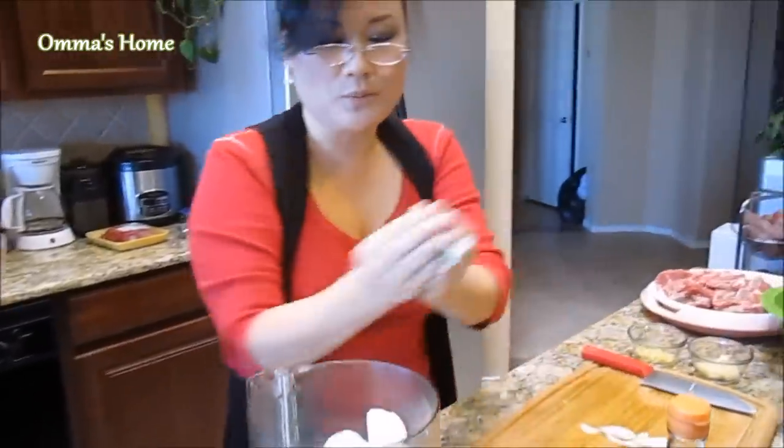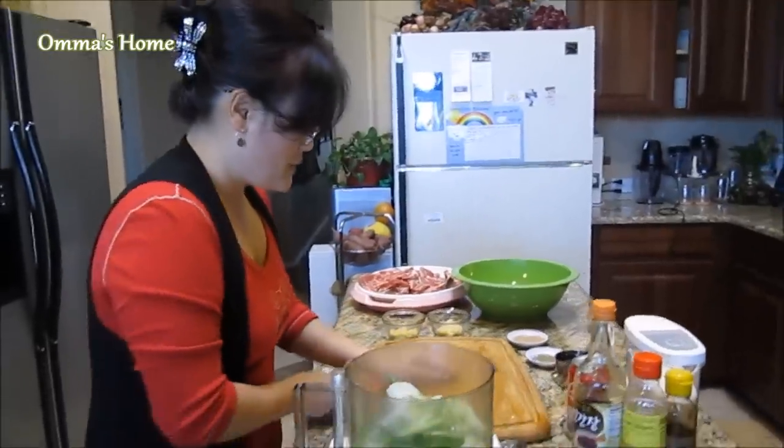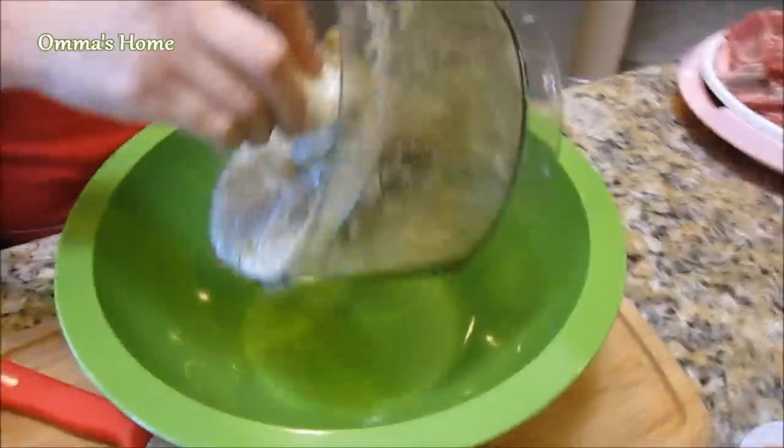I'm using a food processor to make a puree, but if you don't have it just slice it thinly. Place thinly sliced onion, garlic, ginger, and green onion and puree it together.